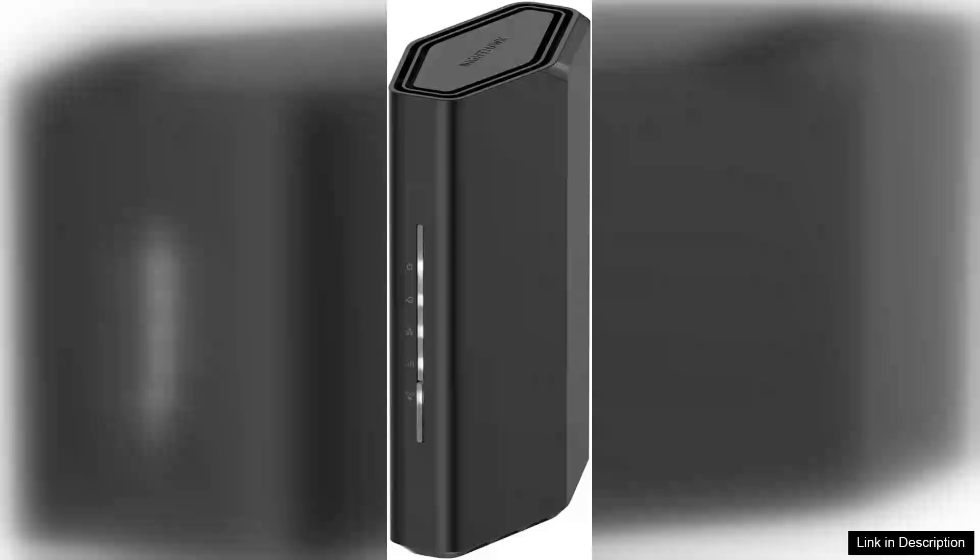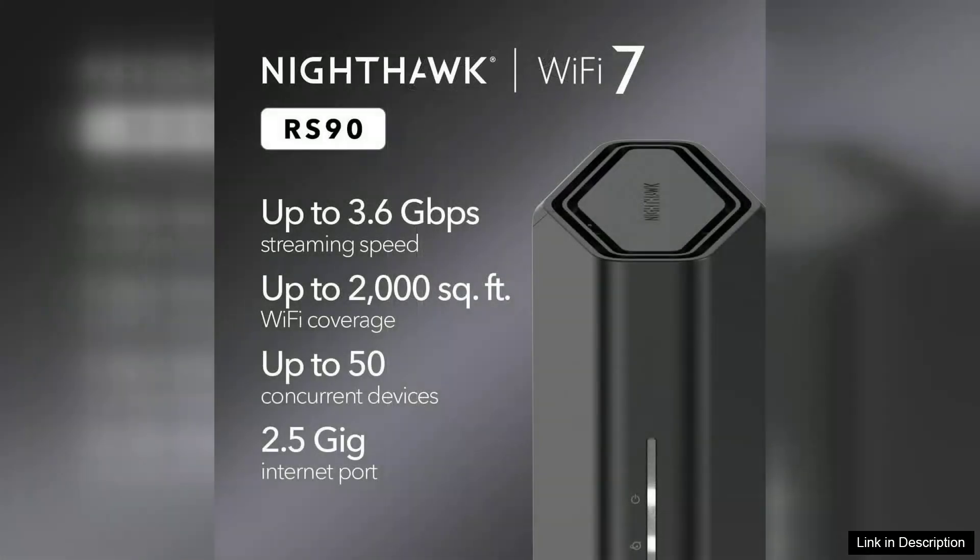The Netgear Nighthawk Dual Band Wi-Fi 7 Router, RS90, is a robust and future-ready device that significantly enhances home networking. With its support for the latest Wi-Fi 7 technology, it promises lightning-fast speeds and reliable connections, making it ideal for gaming, streaming, and smart home devices.